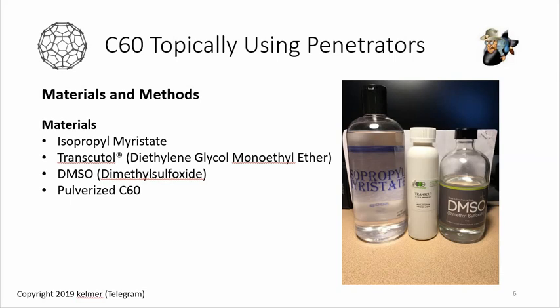My materials and methods started from a really good study that kicked off the whole thing — 'Permeation of Skin with C60 Fullerene Dispersions,' link below. Scientists used isopropyl myristate and Transcutol, blended them together with C60, applied it to pigskin, and found that the skin absorbed the C60 into the dermis. With Jeff's help I sourced Transcutol, found isopropyl myristate on Amazon, and DMSO was on Amazon as well. I also used pulverized C60 from Red Lion.